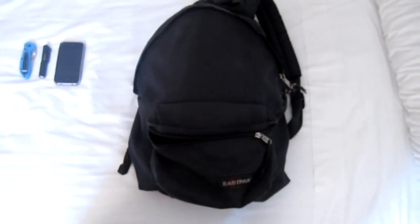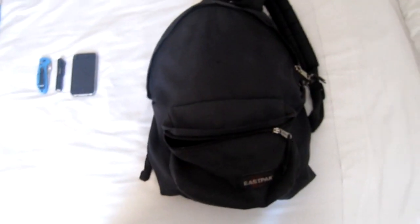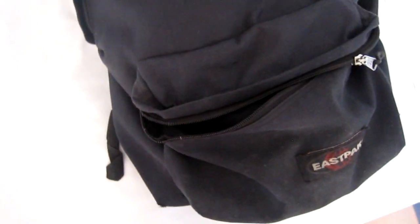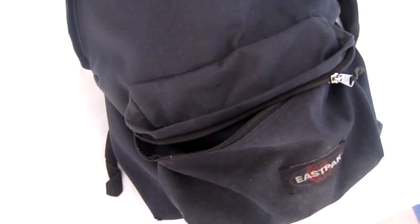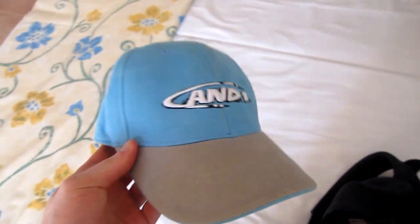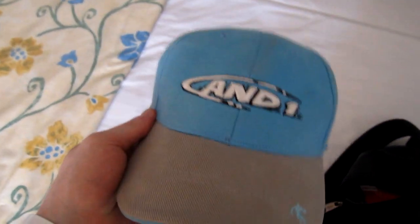Then I have my bag, where I keep all my stuff. It's my old high school bag — it's an East Pack. It's all worn out; I've had it even before high school, so it has like 12 or 13 years, something like that, even more. So I'm gonna show you what's inside. A cap — it's very useful because the sun is pretty aggressive here, and it's an And1 cap.